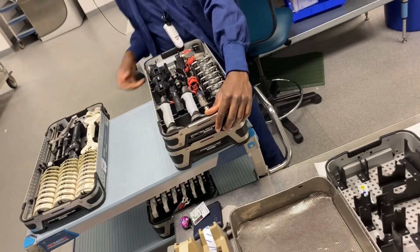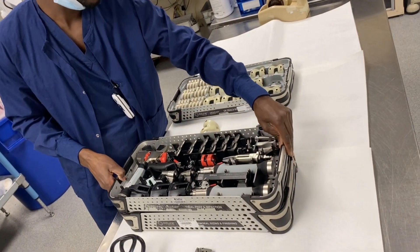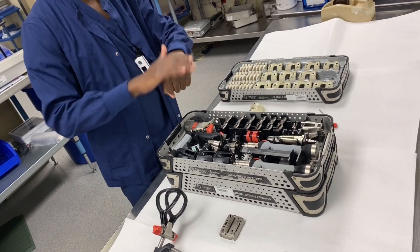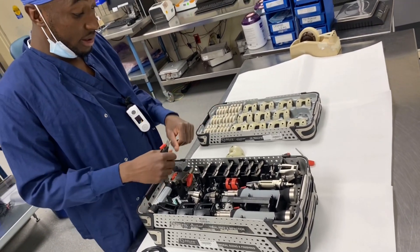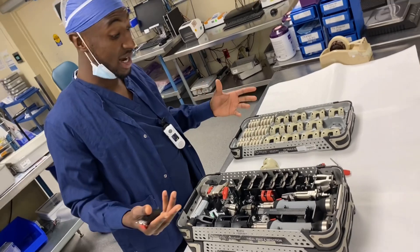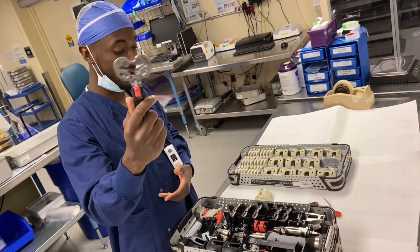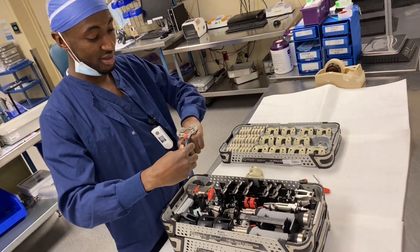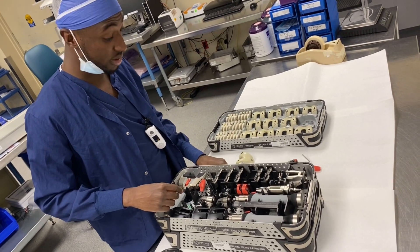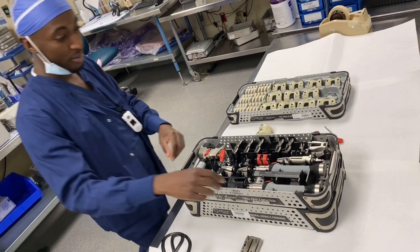The next thing you'd want to do is your tibial. You made your tibial cut with the tibial cutting jig, so the surface is flat. Let's say you got that piece of bone and you measure it to see what size your tibia is going to be. Let's say it's a size 5 — here's your size 5, you size it and that looks good. The next step would be to drill the tibia, so this is the tibial prep and impaction tray.